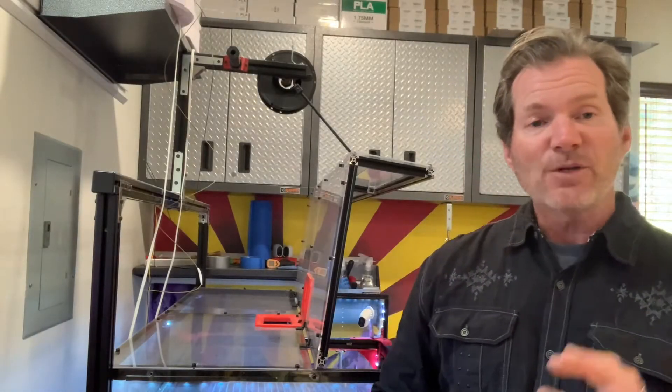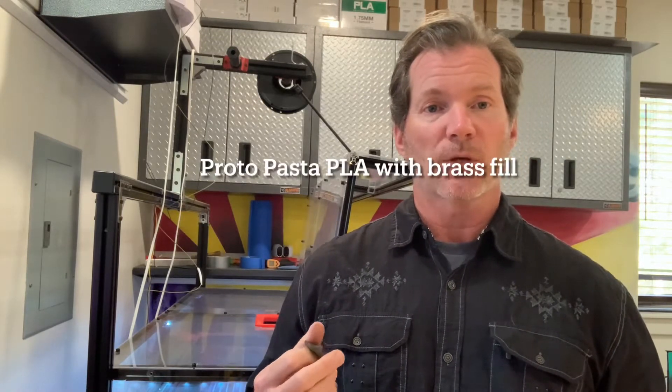Hi, so I'm going to do a video today on the full start to finish on a piece of brass fill material — to show you the part itself, bringing it into the slicer, sending it over to the printer, and then polishing up and seeing how it comes out.